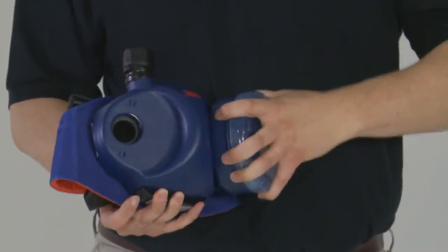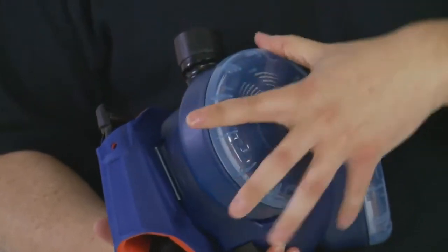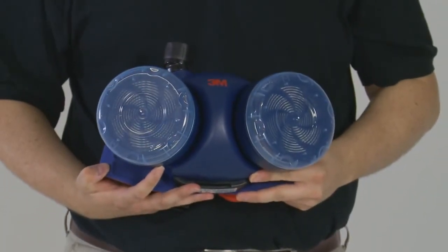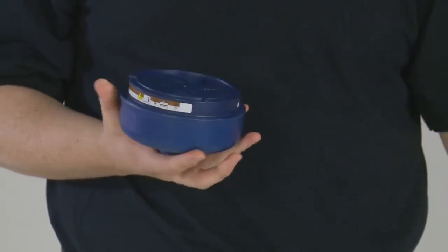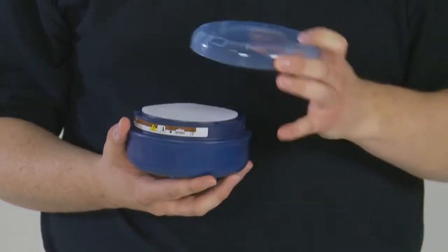Ensure that filters are in-date and of the same type. Attach the filters to the turbo by screwing onto the unit, ensuring that they are held in place with a positive click. Pre-filters can additionally be used by removing the filter cover, putting the pre-filter on top of the main filter, and replacing the filter cover to hold it in place.